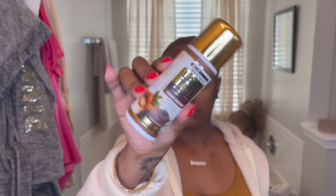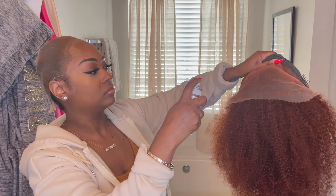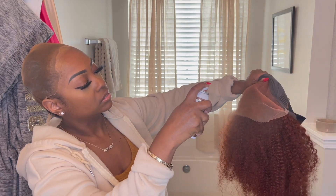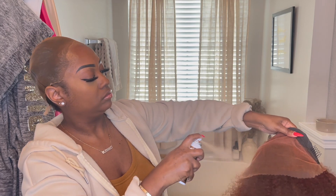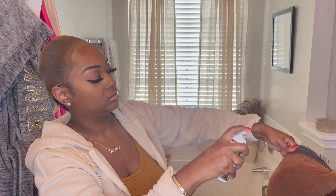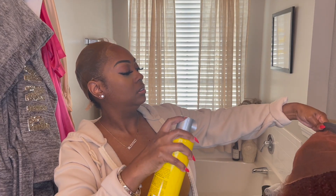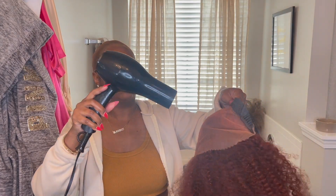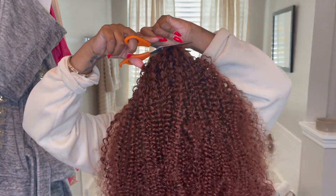Now I'm taking some lace tint and putting it all over the lace of the wig. As you can see, the lace is bright orange — that is my fault. I called myself bleaching these knots and the bleach made the roots bright orange instead of lifting the color and making it brown. Either I didn't leave the bleach on long enough, I don't know — that's why the roots look like this, but this is not how it usually looks.